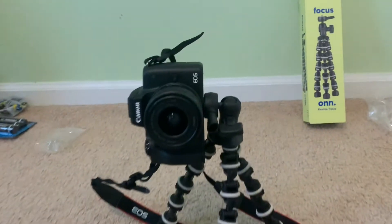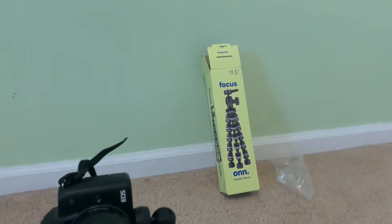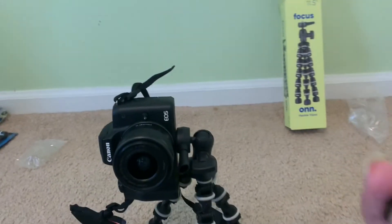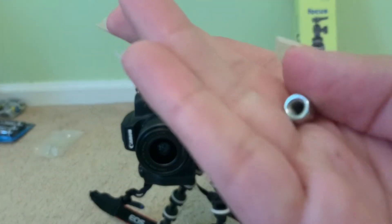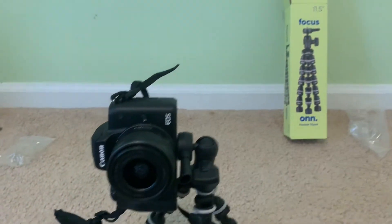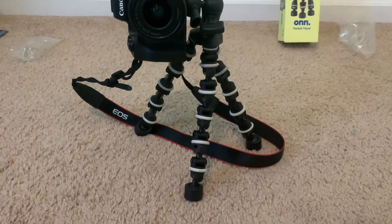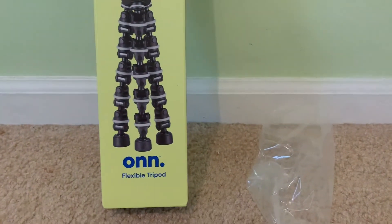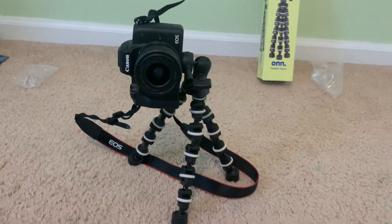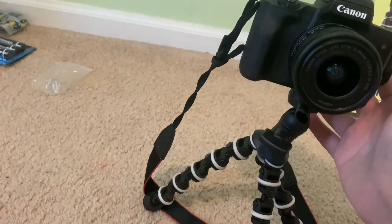All right guys, that'll be it for today's video. Let me know if you have any questions. I'm pretty upset that it didn't come with the screw I believe it should have, because it makes no sense for that piece to be included without one. But maybe I'm wrong — that's the only downside. Everything else I like; it's pretty sturdy and pretty good. Again, that's the Focus 11.5-inch flexible tripod. Try it out, let me know if you like it, and if you don't, you can always return it. Bye guys, see you later.